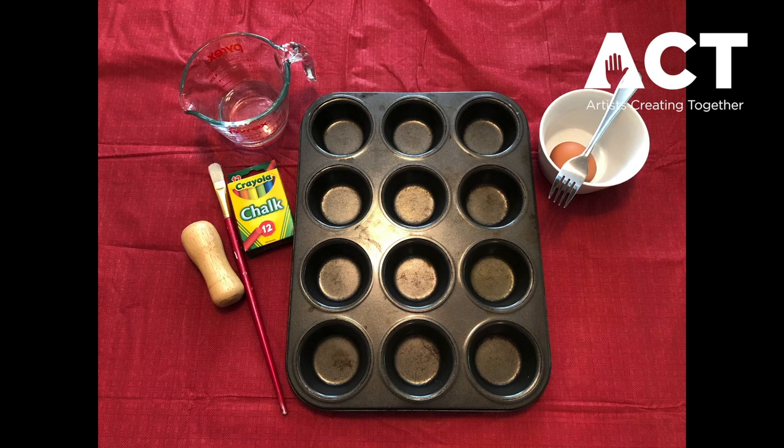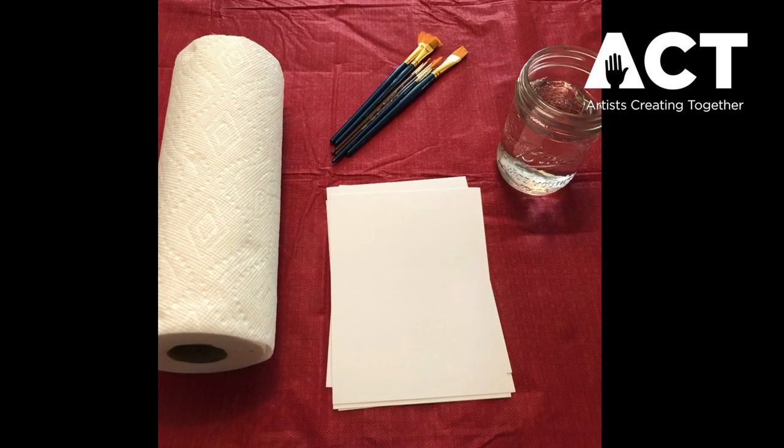You'll also need something hard that you can use for crushing up the chalk — you really want the chalk to be crushed into as fine a powder as possible. A small clean rock will do or the bottom of a thick wooden spoon. Today I'm going to use this along with the bottom of a thick paintbrush. Then once our paint is made, you'll need supplies for painting like paper, paint brushes, paper towels, clean water, whatever else it is that you use when you paint.